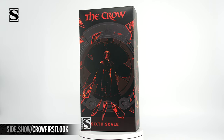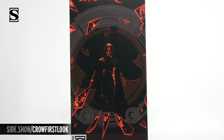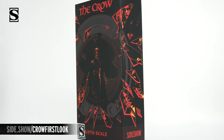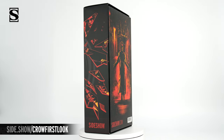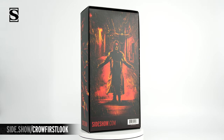We start with a look at the exterior of the box. We have Eric Draven in figure form right there on the front, surrounded by the broken window of his apartment, glass shards flying all around with different reference styles of the way the figure looks. On the back of the box, we're going to have him with his long trench coat and the Crow in flight on a rainy street.